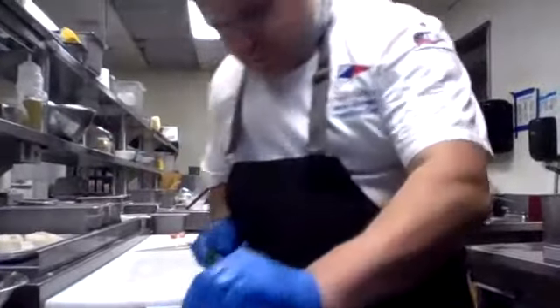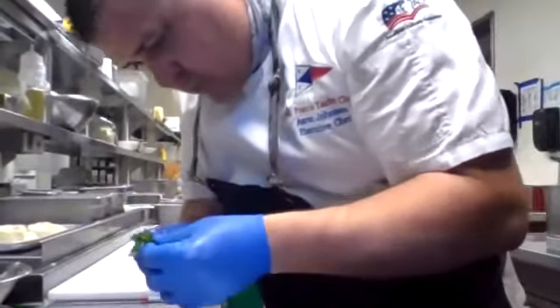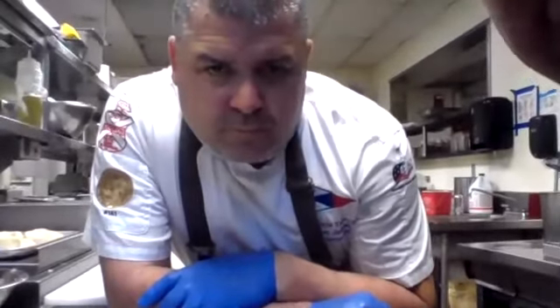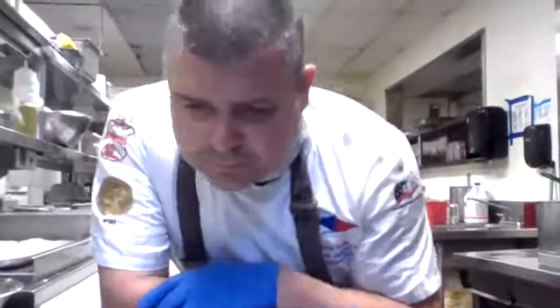So excited to learn the puree sauce trick. Can you use olive oil for the crab cakes instead of butter to sear them? Yes — yes, you can use olive oil. Not a problem.